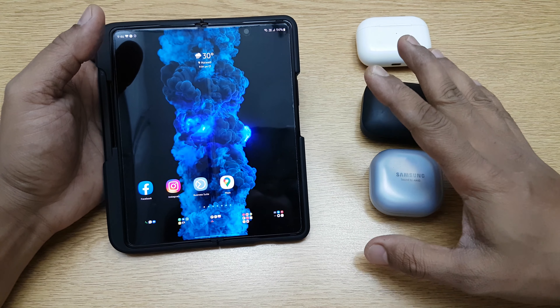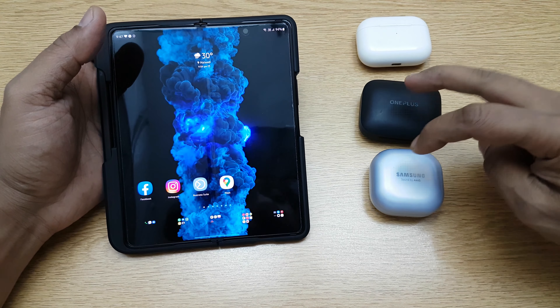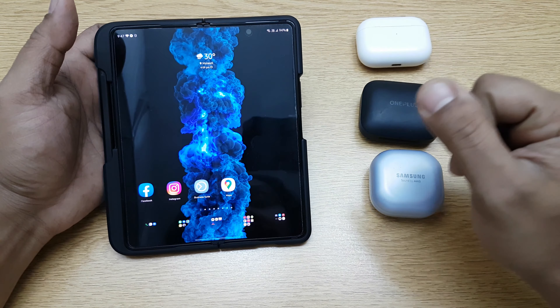Hi guys, back again with another video. In this video we're going to see how to use two separate earphones on the Samsung Galaxy Fold at the same time. This feature is available not only on the Fold — it's available on the Samsung S series, anything beyond the S8, and the Note series. This is not a feature available on budget-friendly Samsung phones, and it's not available on any other phone. It's a Samsung exclusive feature, so I just want to make that clear at the start because a lot of people get confused that this works with all phones.